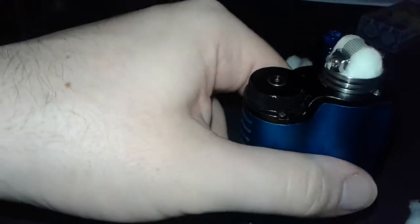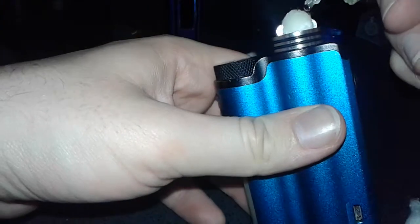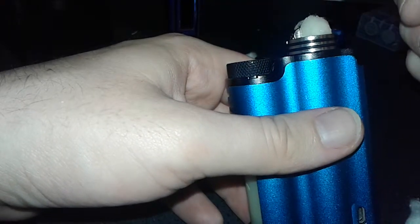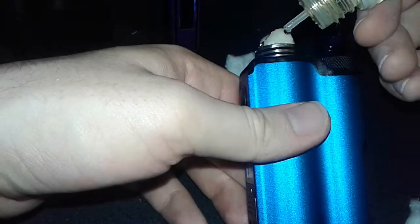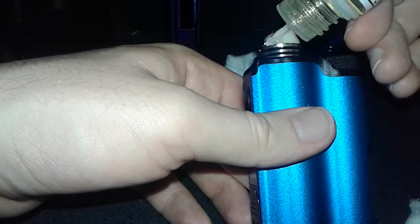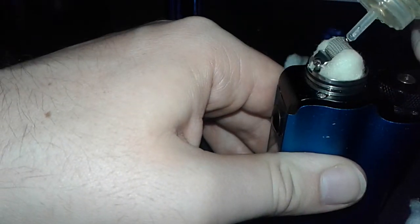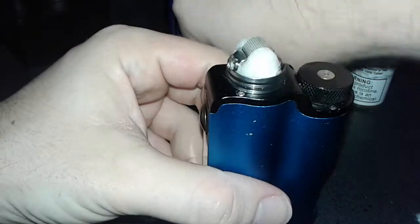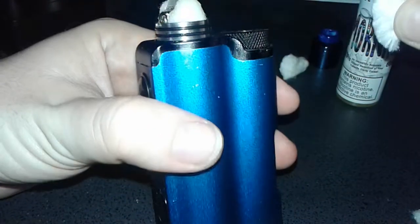We got one side pretty saturated. The other side over here is what we're working on - you can lean it like this because any juice that went in there is already saturated into the cotton. I'm just going to boop boop boop it - keep it held at the side a little bit so it's not overflowing the deck. I'm pressing this bottle against the cotton so it's nice and saturated, and I paint over the mesh coil one more time. Clean up the o-rings, cool deal.